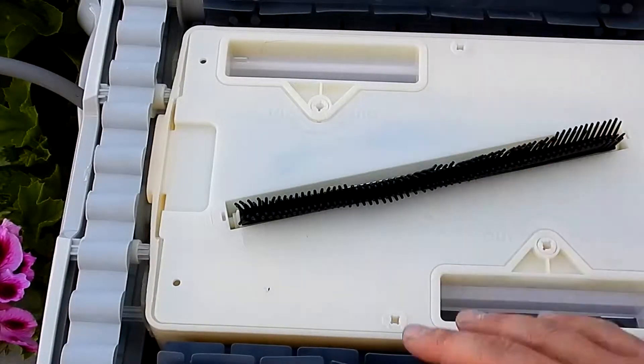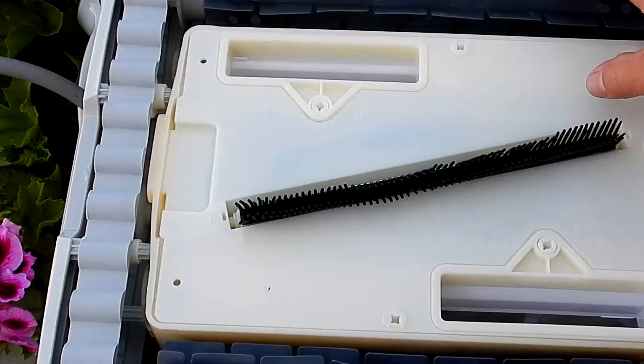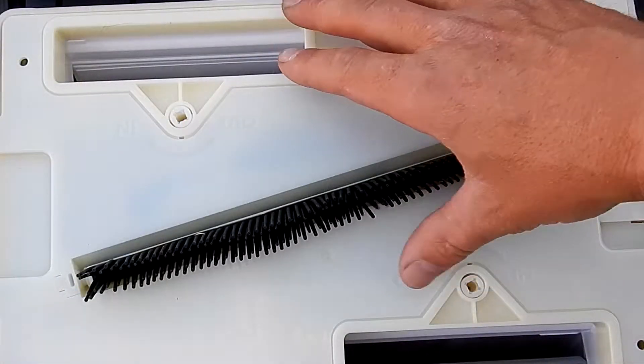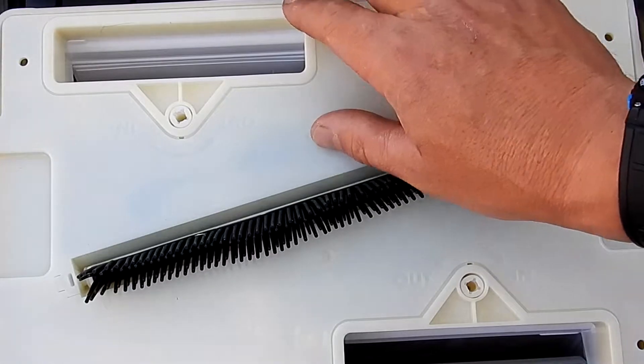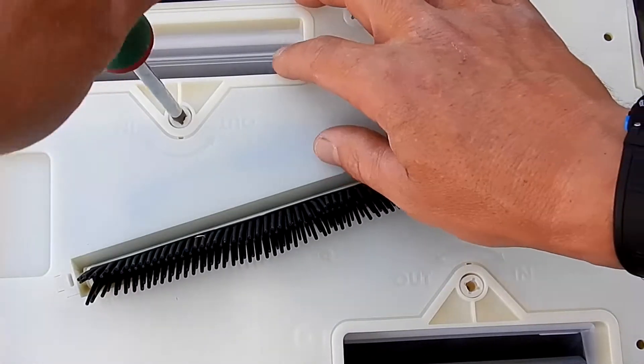Large scrubbing brushes on the front and the back help scrub dirt and debris off the pool surface. The cleaner also features two large debris ports. You can increase the suction or bring the cleaner closer to the pool bottom using a screwdriver to turn the adjustment here.